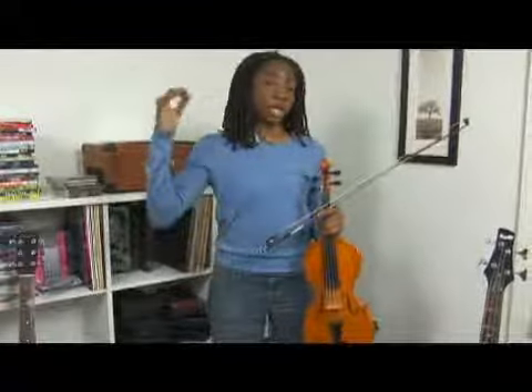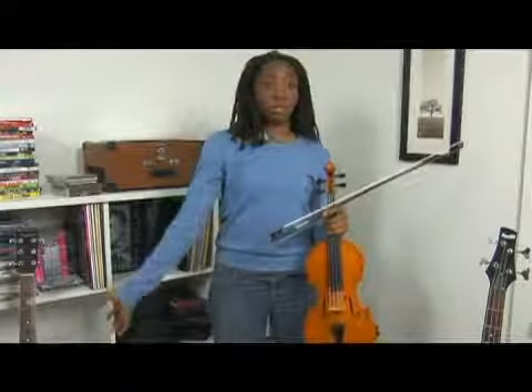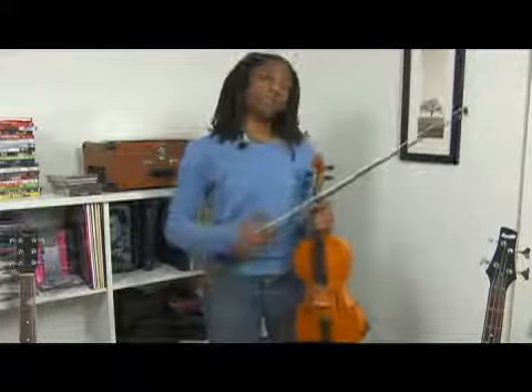You can work your way up and do two, four, six, eight, ten, twelve, sixteen notes to a bow. Or you can practice it playing really slowly — it's an exercise that you can adjust accordingly to what you need.